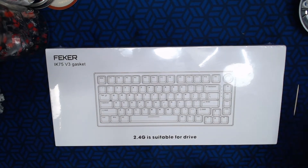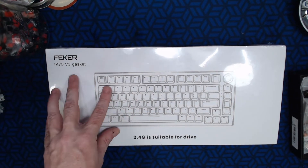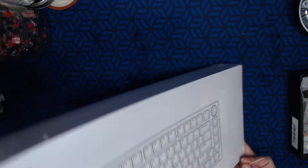For right now I just wanted to do a quick unboxing so folks can get an idea of what you're going to get when you buy this board. I've seen this board as low as $50 and as high as $80-something depending on different options, different colors, and different sellers.